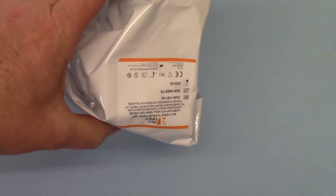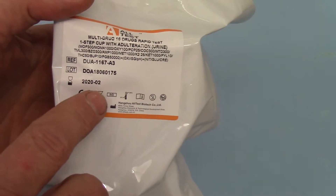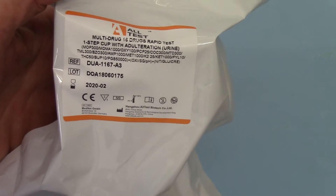We've got the foil outer here — this is how they come packaged from the manufacturer. Standard foil test packaging, with basic lot numbers, the expiry date, and the list of the 16 drugs and adulterants that are tested in here.